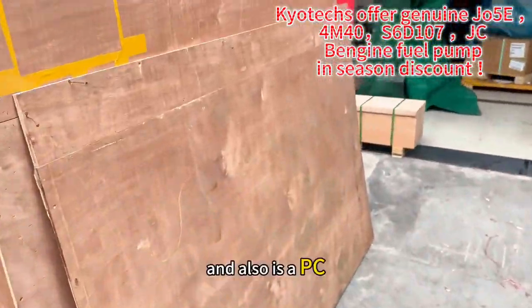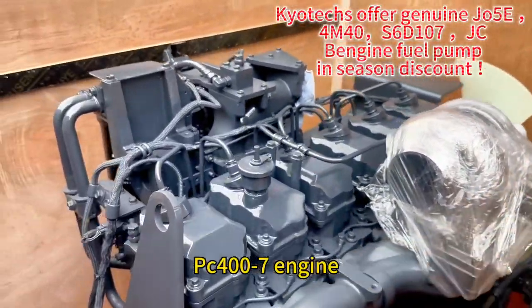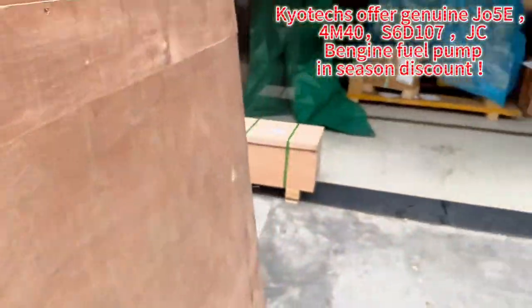And also this is a PC400X7 fuel engine pump, and this is a Teotec shock.